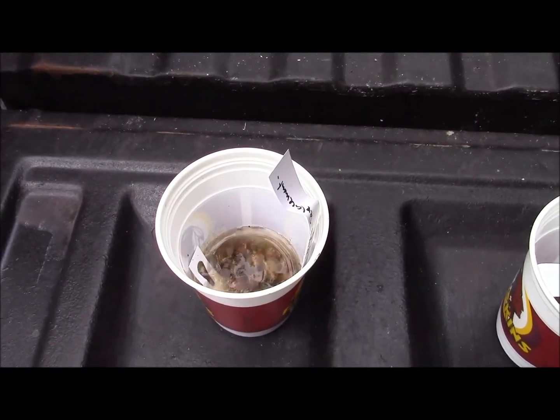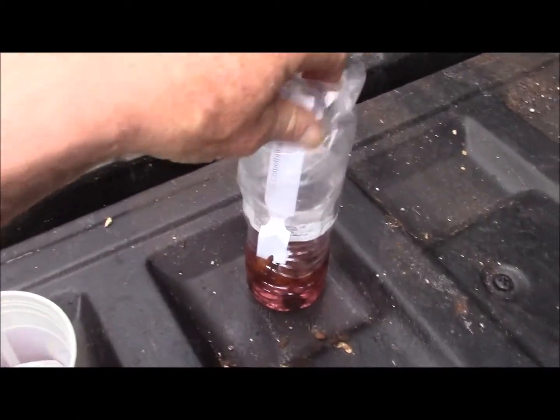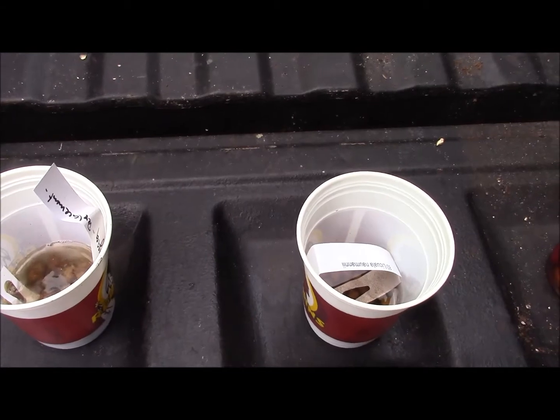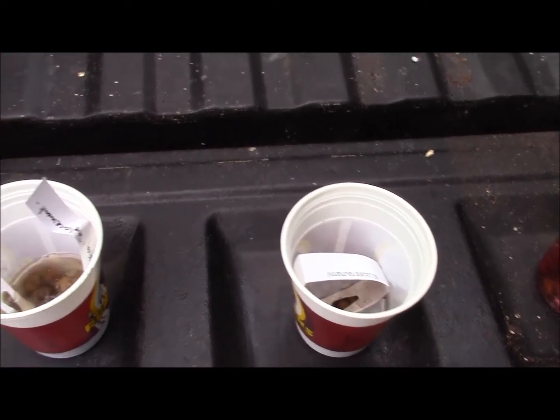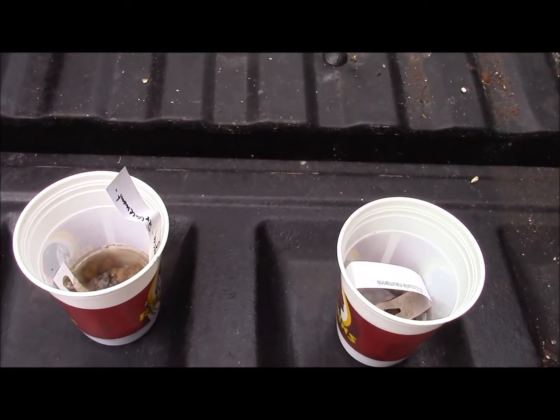I've given these seeds about 24 hours of soaking. So, we'll go ahead and rinse, drain the water off, and then get them started. I'm going to put them in baggies — the baggie method — because it's so cold outside. Otherwise I would just plant them directly into soil, but it's January. So, we'll put them in baggies and keep them near the hot water heater until probably late March, early April.